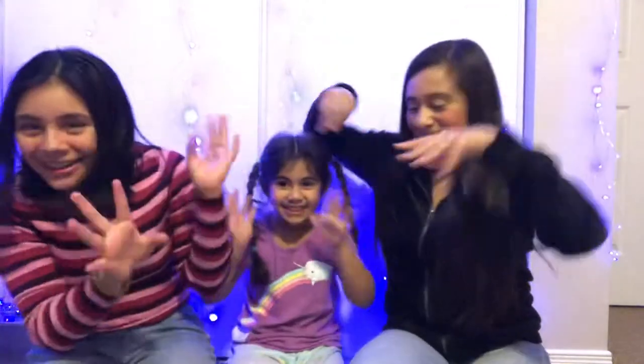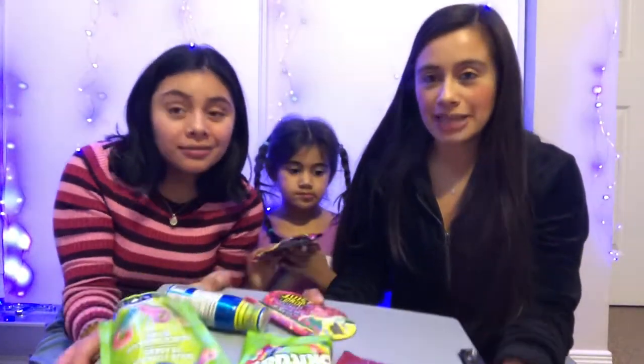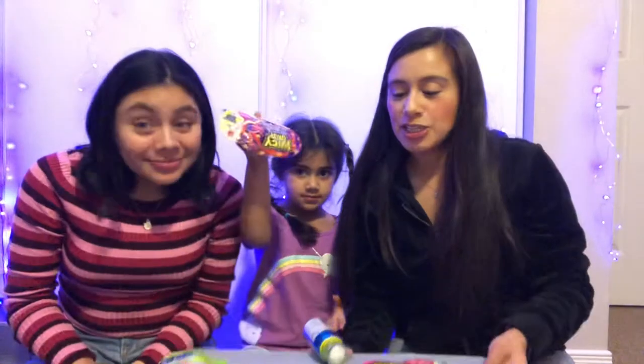Hi everyone, I'm Charlotte, Sophia's mother, and this is Natalia, Sophia's auntie. Welcome to her channel! Today we're going to be trying out some super sour candies. We have everything from sour spray foam to sour Skittles, sour fruit slices, sour keys, and sour juicy gumdrops. We're going to try them all and rate them.